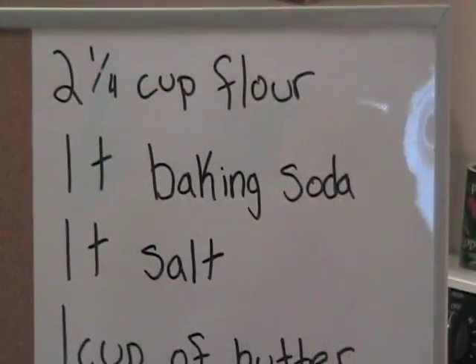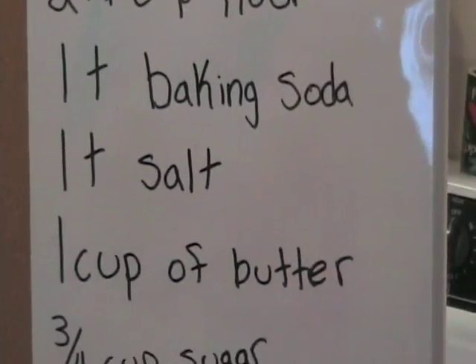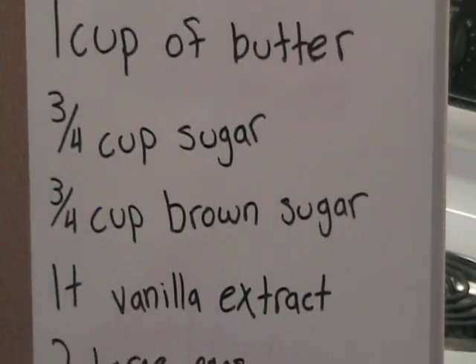Cookies are pretty simple, but you'll need the right ingredients. Two and one-fourths cup of flour, one teaspoon of baking soda, another teaspoon of salt, one cup or two sticks of butter, three-fourths cup of sugar, and another three-fourths cup of brown sugar.